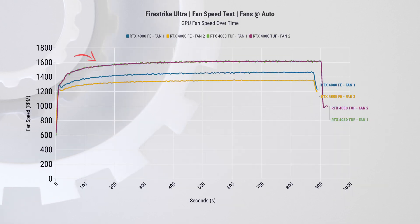When it comes to cooling and fan speeds, we have TUF Gaming actually running both fans considerably faster than the Founders Edition during this test. What is interesting is that on the Founders Edition, fans are running at different speeds — Fan 1 is about 100 RPM faster than Fan 2 when speeds stabilize, and TUF Gaming fans are around 155 RPM faster than the fastest fan on the FE card.